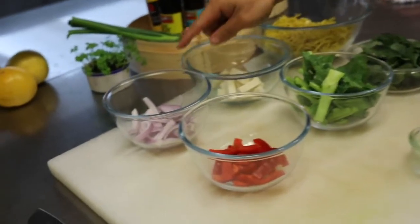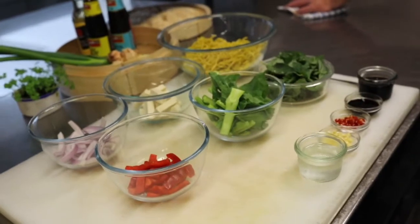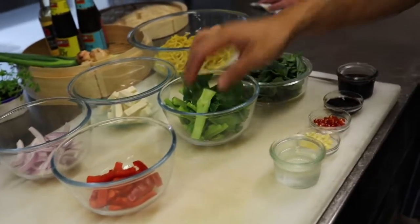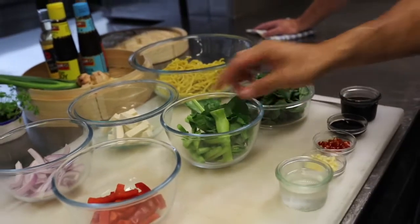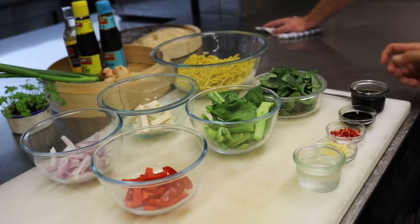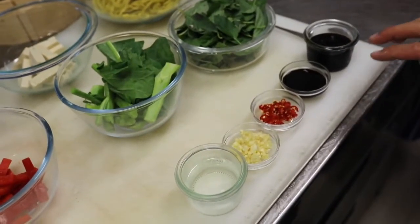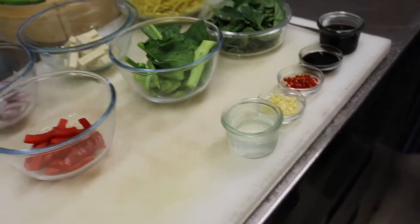We've got some sliced onion, sliced capsicum — doesn't matter which variety you use, about half an onion, half a small capsicum. We've got some Chinese broccoli — you don't have to use Chinese broccoli, but I like it, about 100g there. And Thai basil. For the other flavours, we've got garlic, chilli — I've used bird's eye chilli here — and oyster sauce, sweet soy, and a little bit of water just to thin out the sauce.